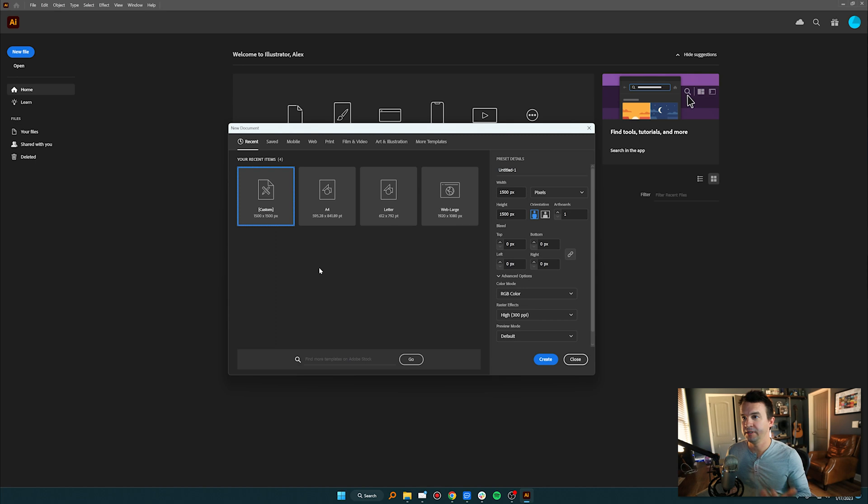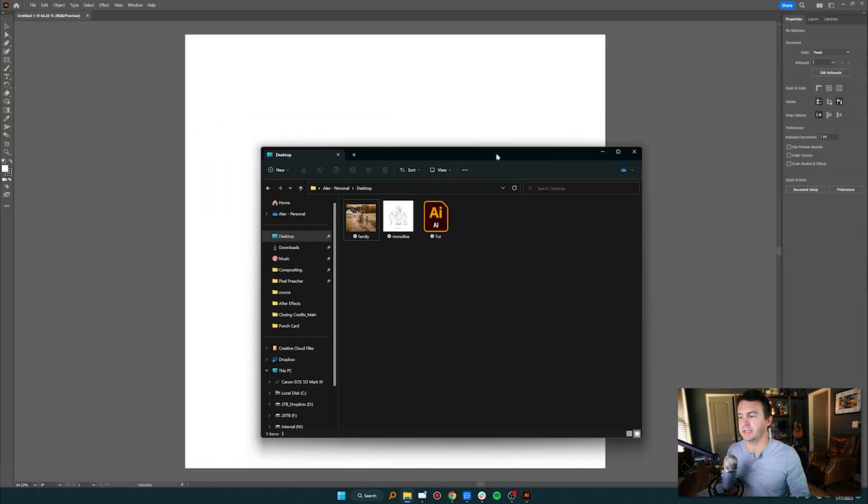I'm going to make a new file. 1,500 by 1,500 pixels is fine — it really doesn't matter because you can scale this up or down. Just do it with roughly the same dimensions as your photo. I'll hit Create and then import my photo by dragging it in.